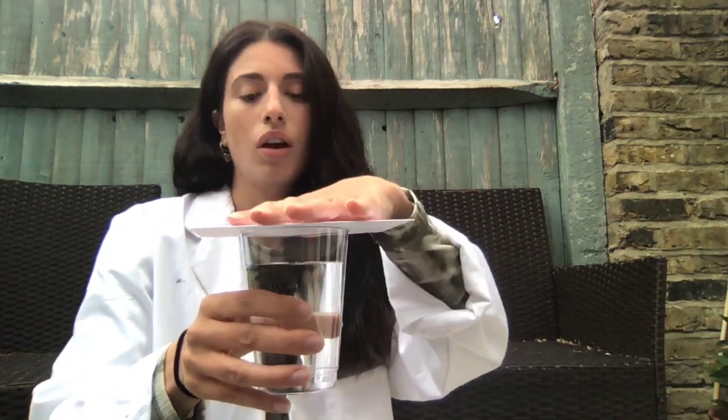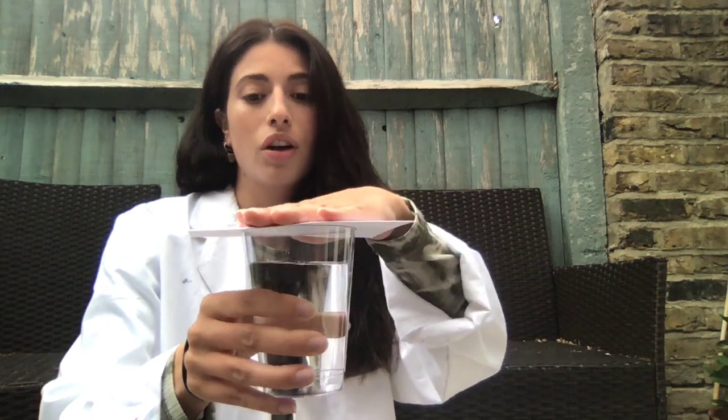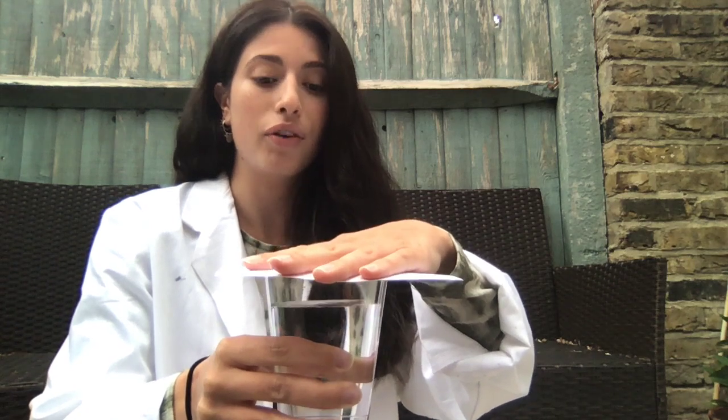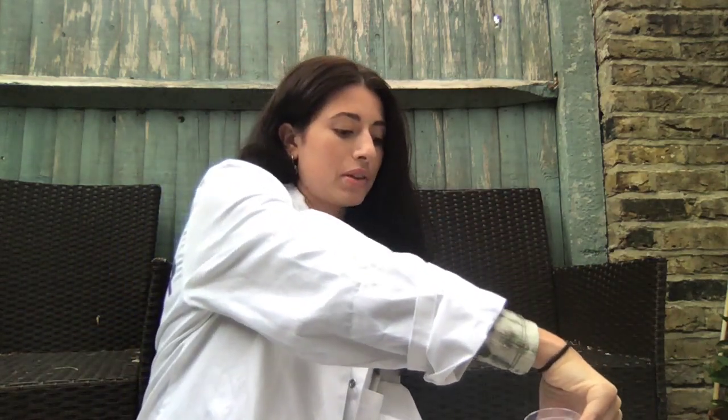Okay, all you need to do is fill up your cup with water, put your card over your cup, and you're going to turn the cup over. There might be a few spills at this point.